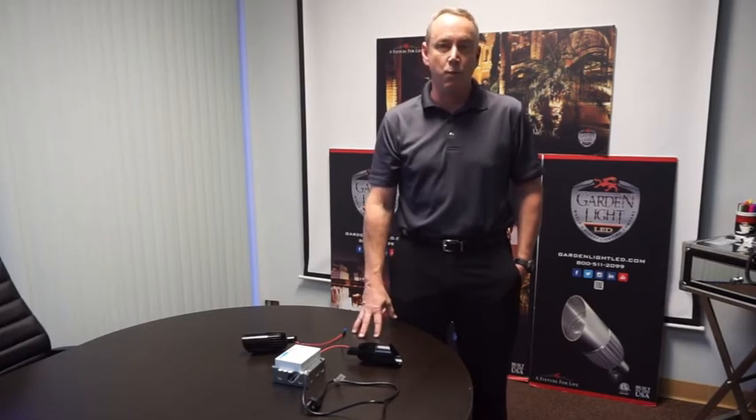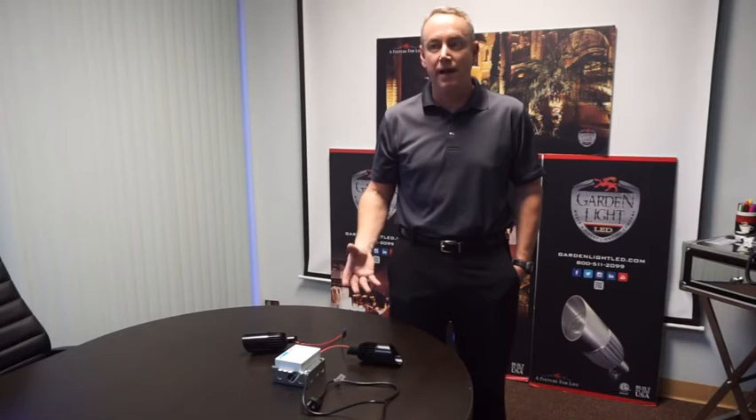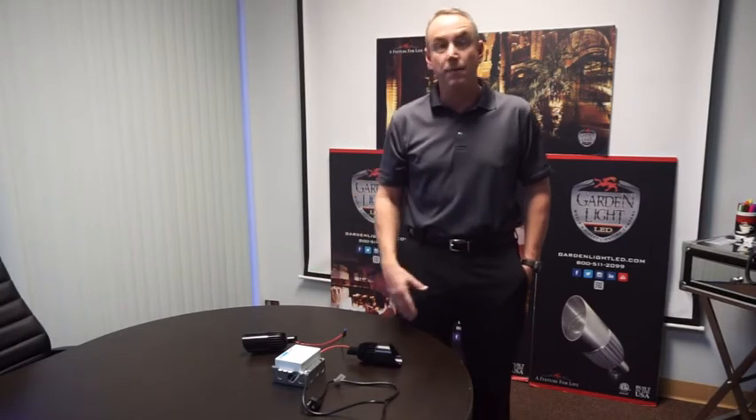You just have to know how to choose the right driver. The first thing you need to do is figure out which fixtures you're going to use and where they're going to be in different zones. Then you have to choose the driver based on the voltage of the fixtures and the current that you need. For that part, it's easy — just contact Garden Light and we'll help you lay everything out and help you choose the driver.